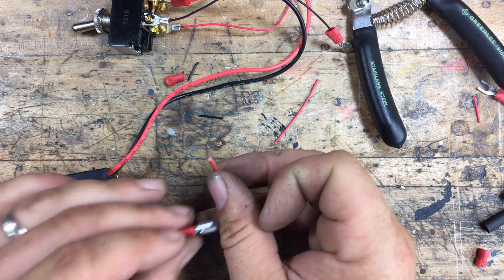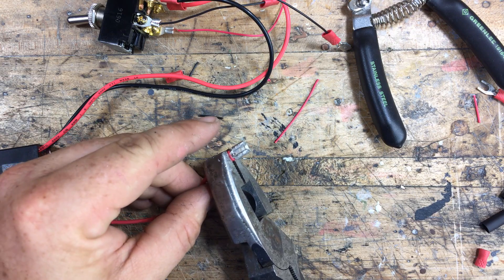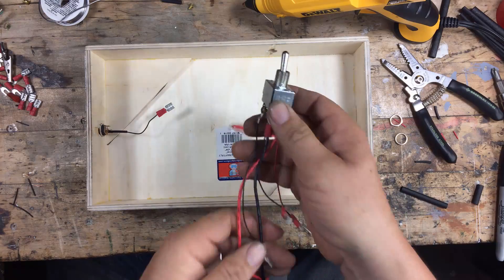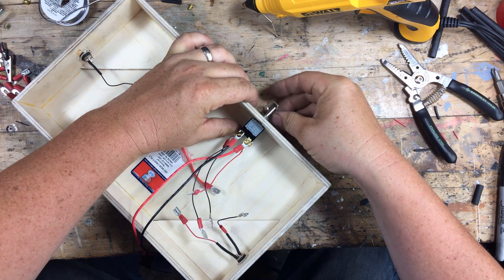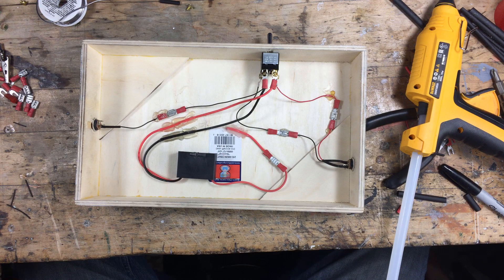Remember the single red wire from a while back? Attach the opposite connector to this red wire. You should have something that looks like this. I've used hot glue to secure all my wires and they aren't ever going to move unless I make them move, so I'm not worried about any of the bare connections ever touching each other.